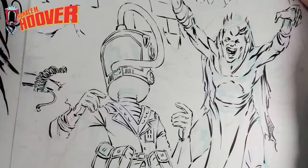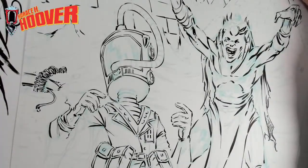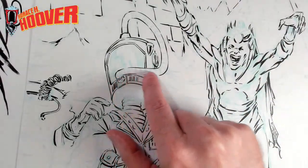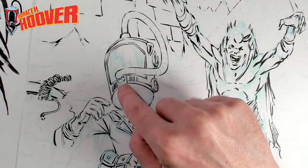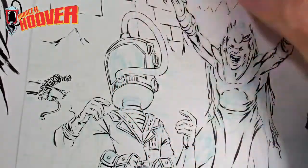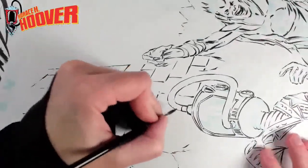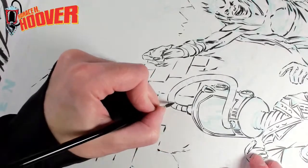Another thing that's always a challenge is Horace's hose. Getting the direction of these lines — because they're in perspective, I have to make sure I turn the form really well. So I usually leave this until after I've warmed up a bit so I can hit it just right.